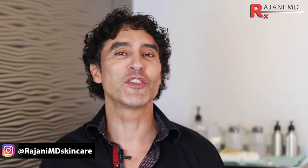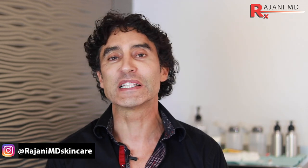Hi, I'm Dr. Ajani. Today I'm going to be injecting some neuromodulator for the depressor anguli oris and the mentalis muscle. It helps with peau d'orange, or dimpling of the chin, and it also helps elevate the corners of the mouth and prevent loose crepey skin.